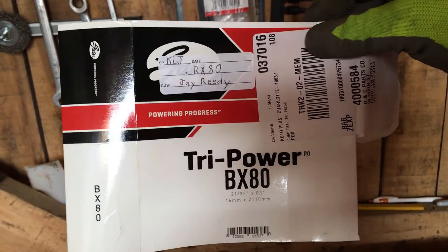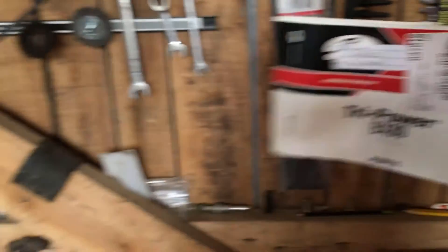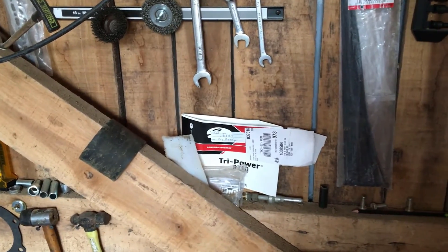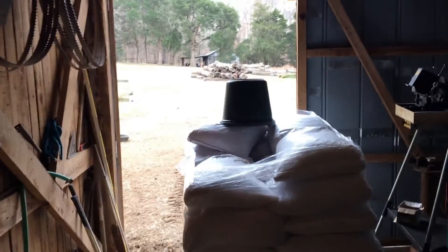It is a Tri-Power BX80 — that is the replacement drive belt for your sawmill. I would check the HM-130 Max, that's the one I use, but check and see if it's the same belt that would fit your sawmill.